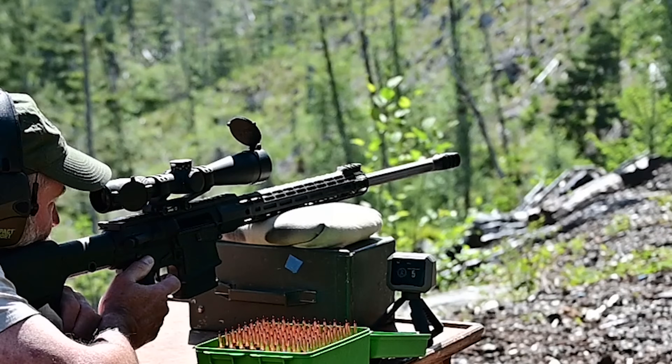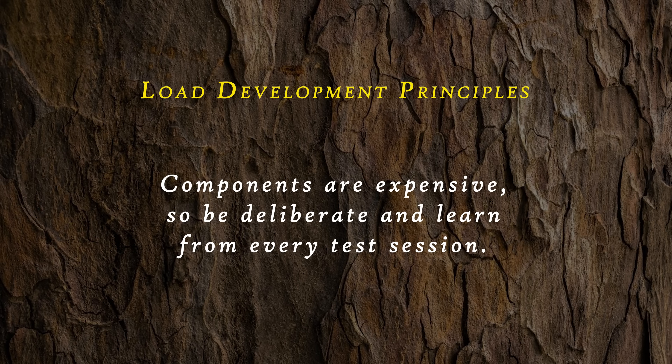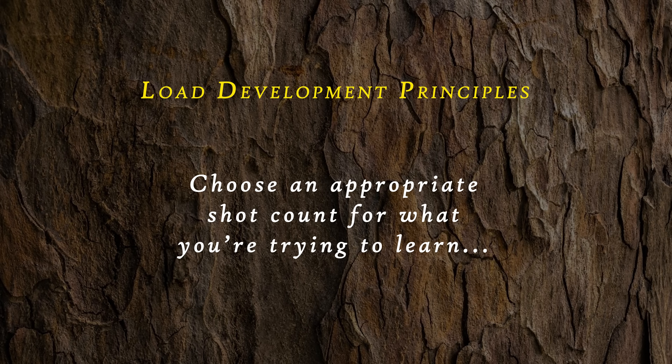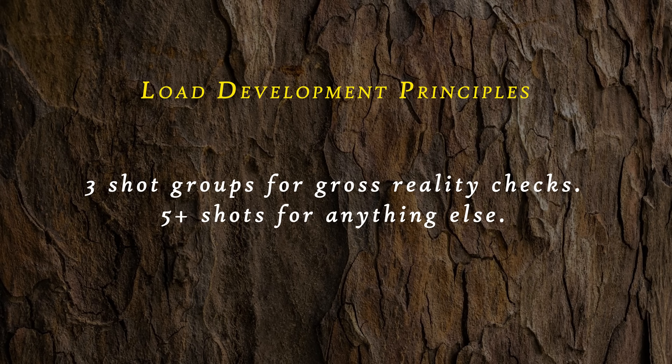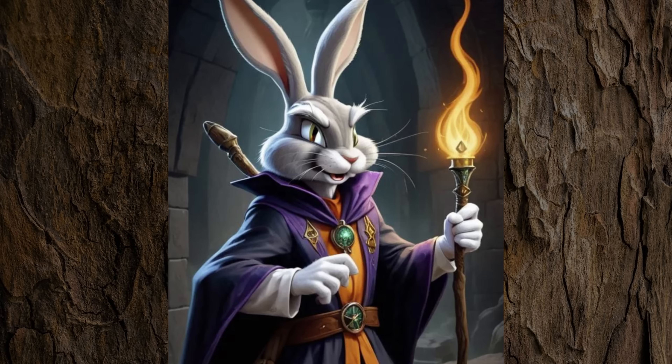We'll start with a few assumptions to help guide us through the process and set boundaries on what's reasonable. First: we want to test in a way that gives us the most information for the lowest cost in money and time. Second: components don't grow on trees — we need to be deliberate about how we consume them. Even if the test shows horrible results, we should still learn something important. Third: we need to shoot enough rounds in a group to have confidence in our conclusions. Three-shot groups don't tell us half of what we need to know, but they can function as gross reality checks. Five-shot groups are where our confidence starts to grow.